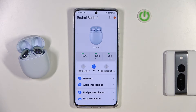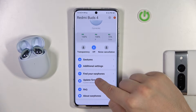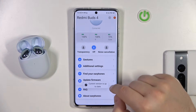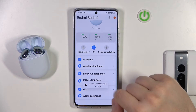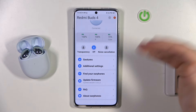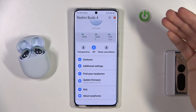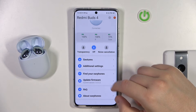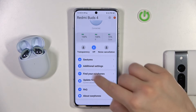Open this application once installed, and then simply go to the firmware update section. When you click on it, you will get information. As you can see in my case, my current version is up to date so I cannot proceed to download it. But if you have an older version of the firmware, you will get the download button right here.